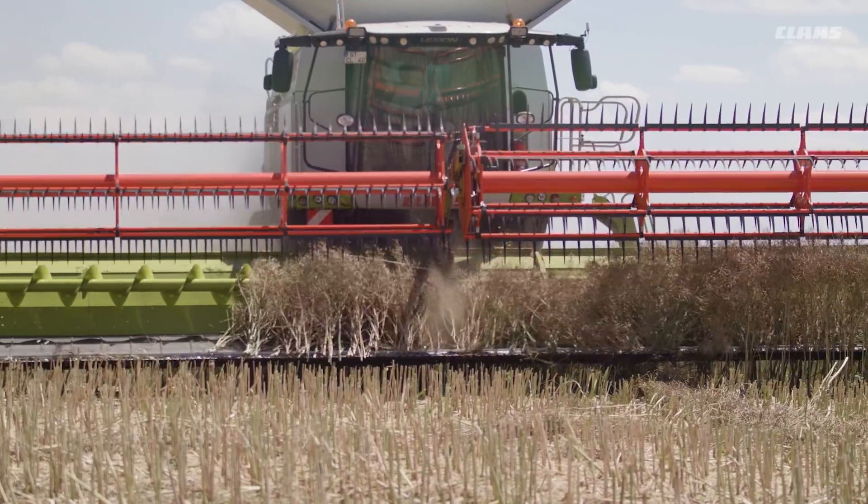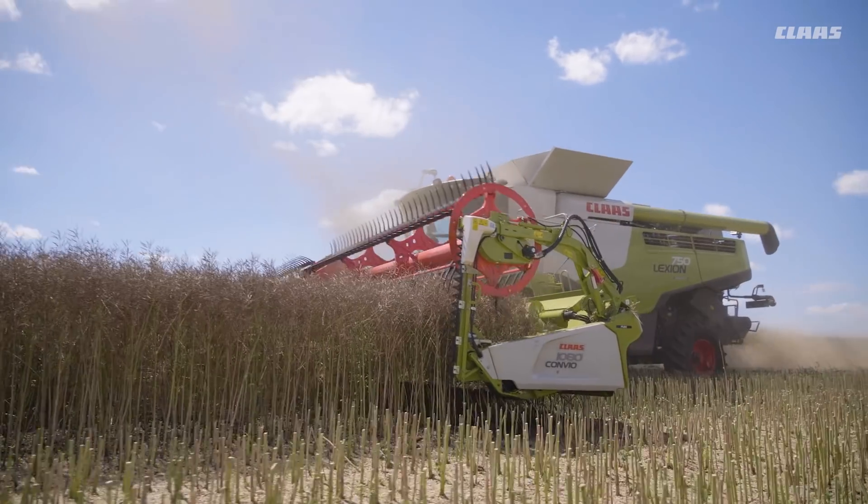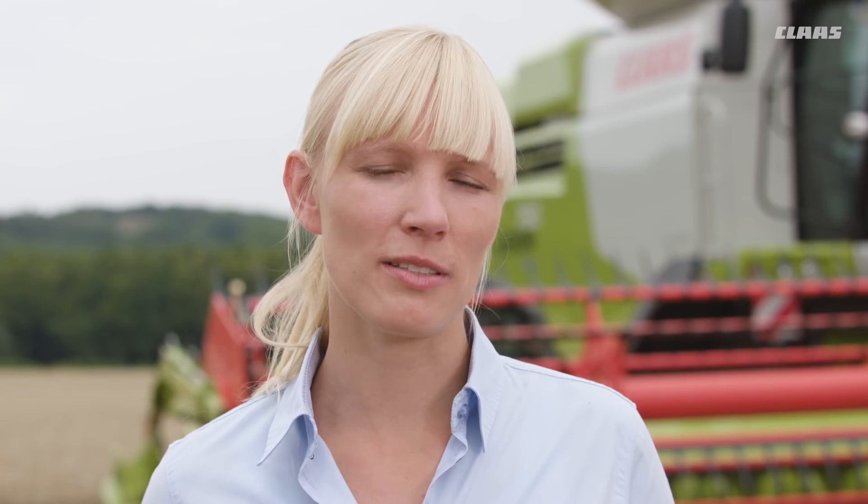In grain mode, maximum pressure is applied to the knife bar so that it remains in place in a rigid configuration. This position is also the starting point for the laid grain mode.